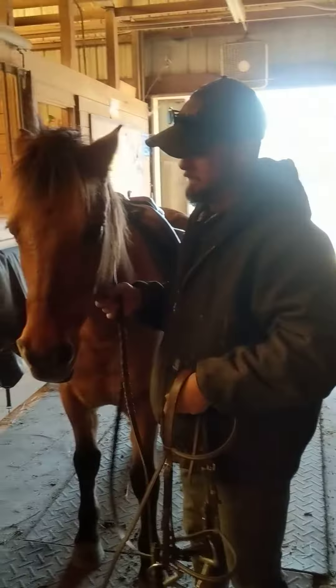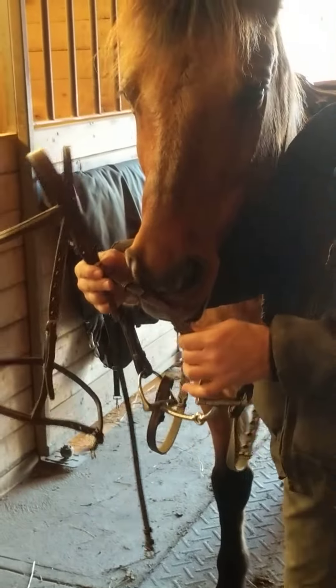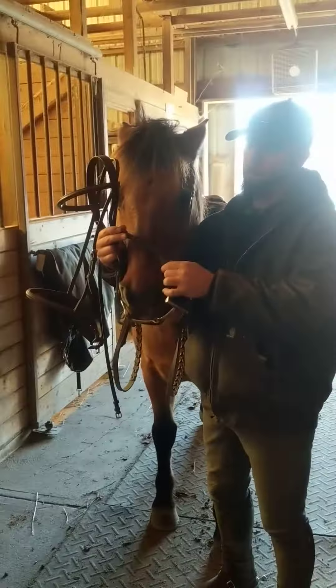We go to bridle and we want to pull all of our extraneous straps out of the way and get a hold of these two side pieces. These are the cheek pieces of the bridle. We're going to put those in our right hand and bring our right hand up over the outside of his nose so it rests on the bridge right here.